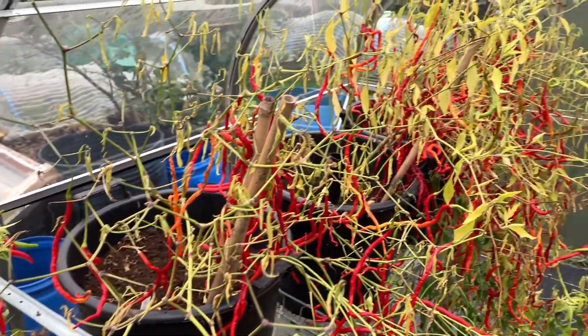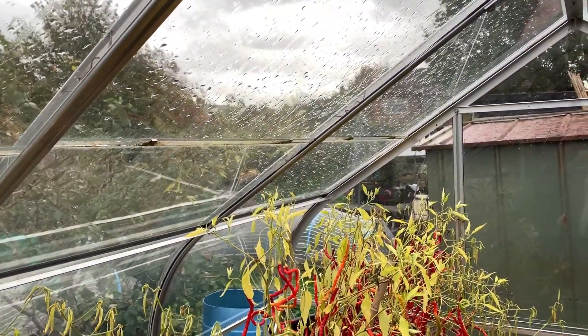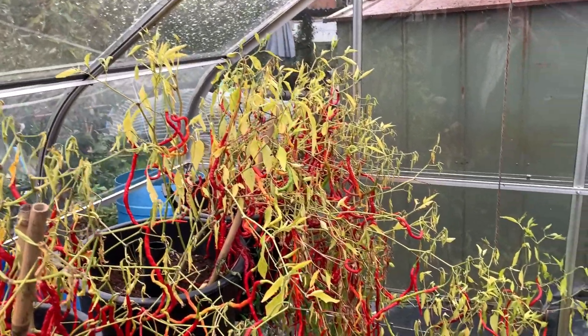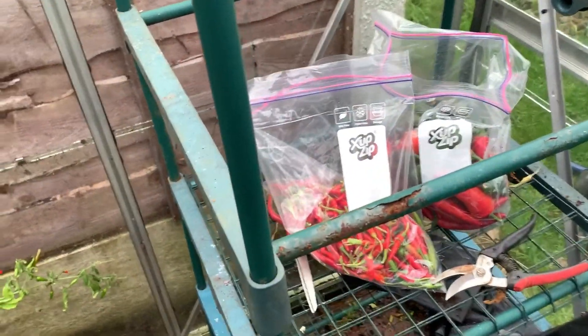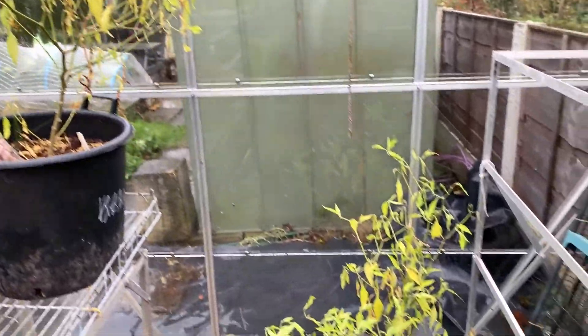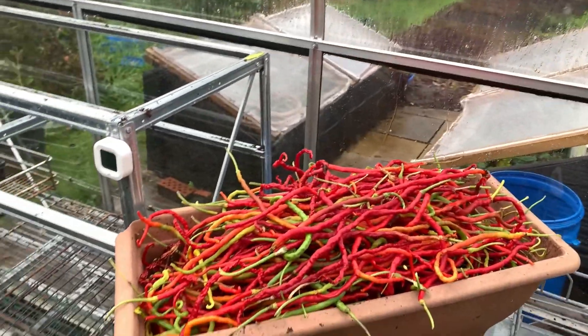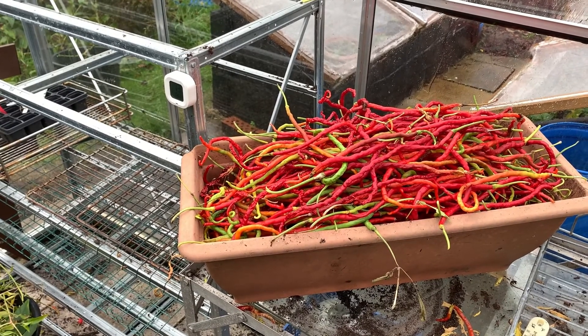We have now moved into the greenhouse after working over on the picnic bench because, as you can hear and see on that roof, it has started to rain. We've finished picking all the long chillies. Rachel is just finishing the Thai super hots — there are just two small bushes left. We've got a bag of Thai super hots, a bag of jalapenos, and just behind us are two long chilli plants that need pruning now they've been picked. There is the resulting pile of long chillies, so we'll take those home and count them.